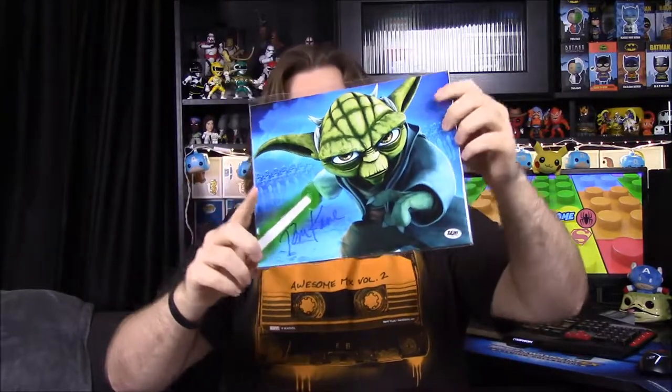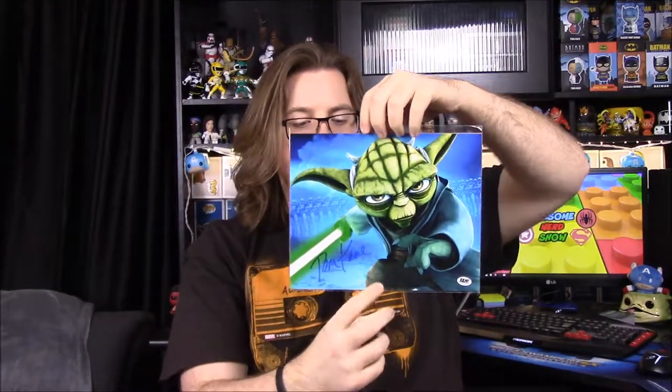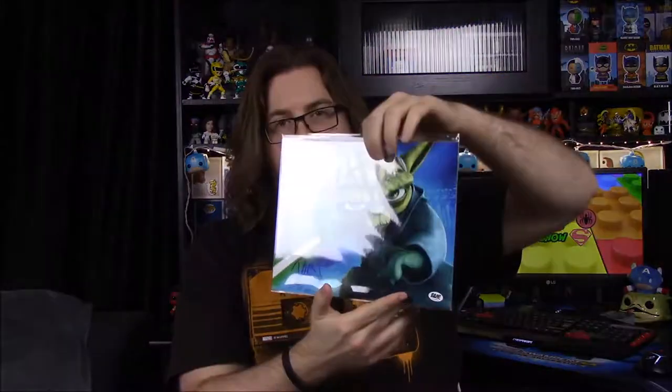This is what I was really wanting — a signed picture from the Star Wars Clone Wars TV show, which I really enjoyed when it was on Cartoon Network. They're doing Star Wars Rebels on Disney now, but we have this Yoda picture, which I was really hopeful for because Yoda is one of my favorite characters. It's signed by the voice actor — the back says it's been hand-signed by Tom Kane, who voices Yoda in Star Wars Clone Wars — with a certificate of authenticity and his picture. That's super awesome.